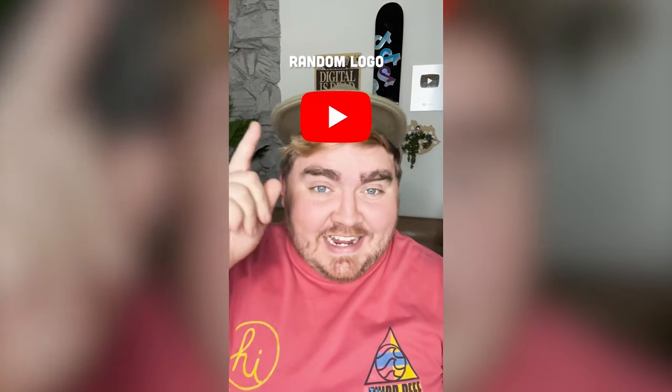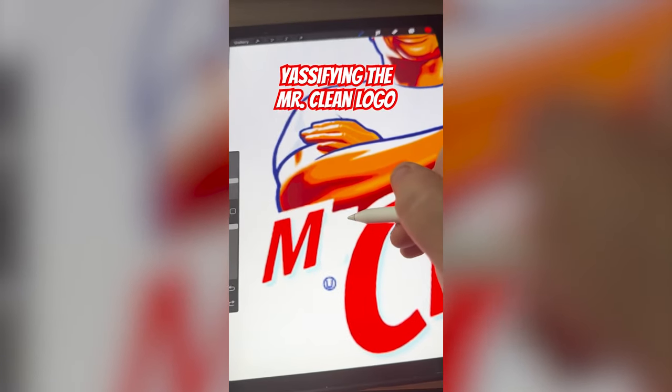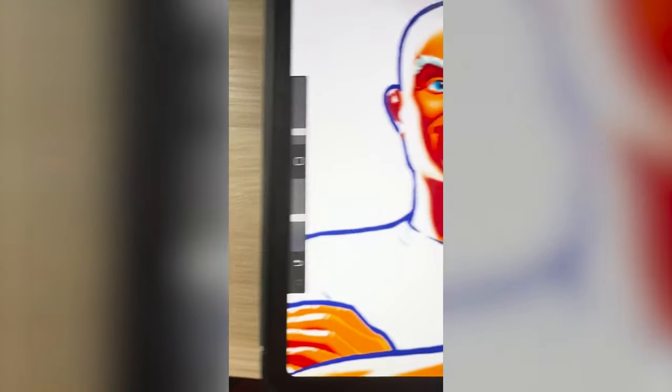Whatever logo this filter lands on, I am gonna yassify it. Okay, what's it gonna be? Mr. Clean. Okay, I'm thinking Miss Clean. So first and foremost, I need to get rid of this R and replace it with an S. Now I'm gonna use the airbrush tool for this and turn down the opacity just a bit.